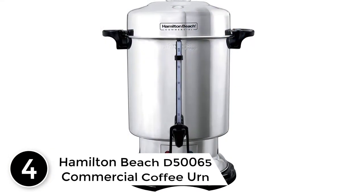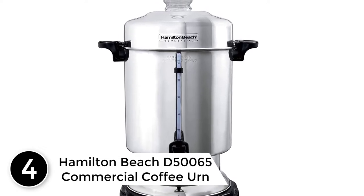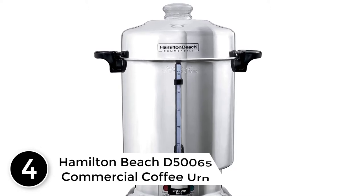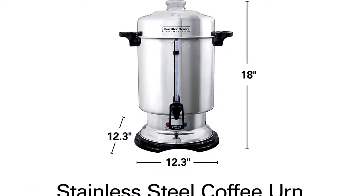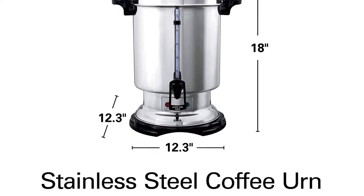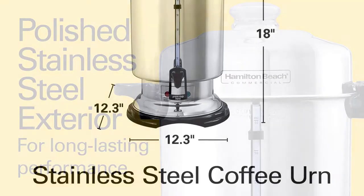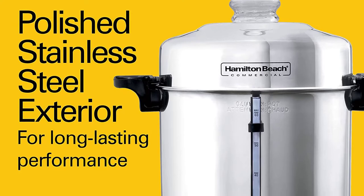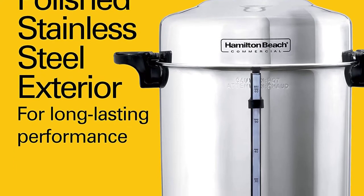At number 4: the Hamilton Beach D 50,065 Commercial Coffee Urn. It will be much more convenient to prepare quality coffee with this urn, which brings superb results to your home or restaurant. The Hamilton Beach D 50,065 preserves coffee temperature long enough and retains its fresh flavor with minimal bitterness. It enables you to instantly access the interior as its lid is easy to open and shut.